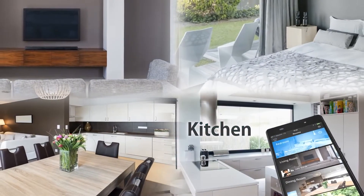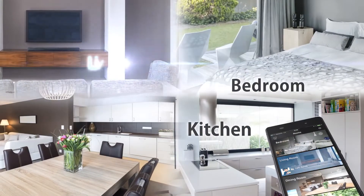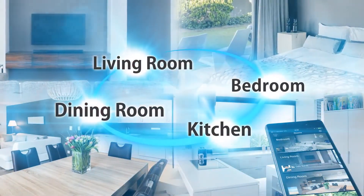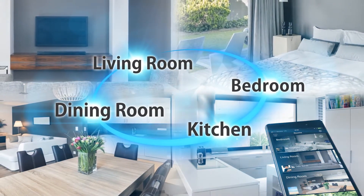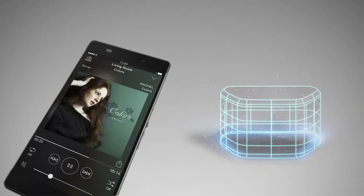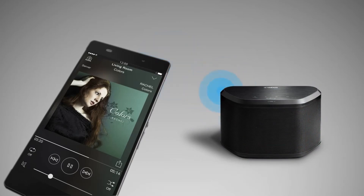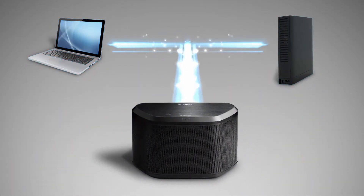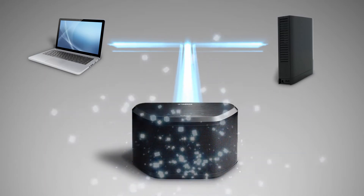With all your audio devices seamlessly integrated, MusicCast lets you enjoy your music with total freedom. MusicCast gives you quick access to your favorite listening content on your smartphone, PC or NAS drive, as well as from streaming services.